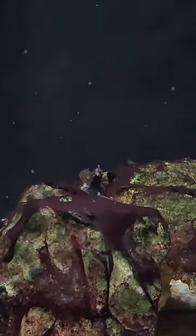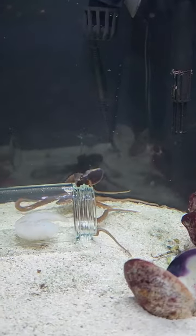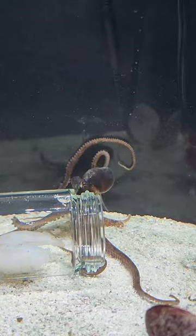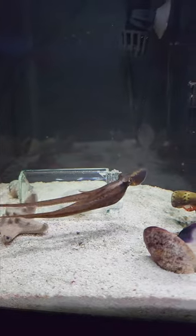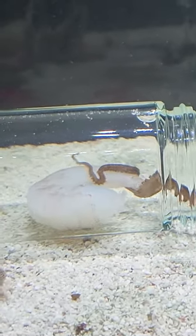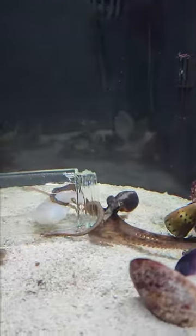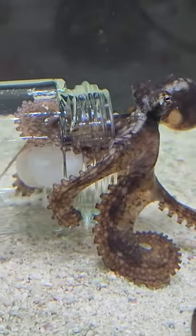It looks like Davy Jones has spotted the jar and goes over to take a closer look. Here he goes — so close. Davy Jones swoops in again and, as you can see, he's very interested. But this time he puts one of his tentacles in and feels the food. Voila, it worked! Do you guys think Davy Jones is ready for a closed lid? Let me know.